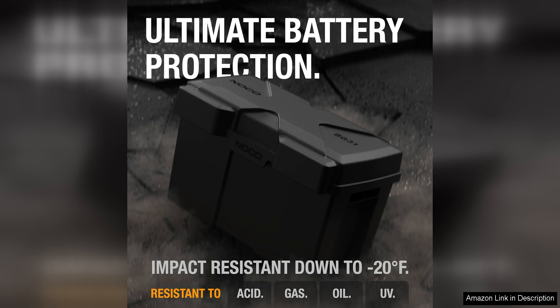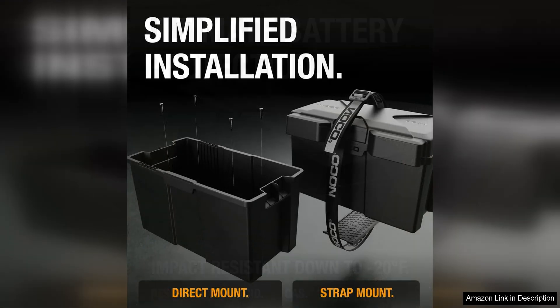Additionally, the box has integrated cable ports for easy installation and maintenance of your battery connections. The NOCO Snaptop BG-31 Battery Box offers a secure fit for group 24/31 batteries, ensuring that your battery stays in place even in rough sea conditions.